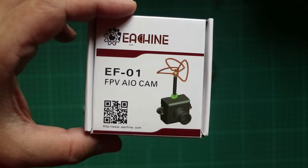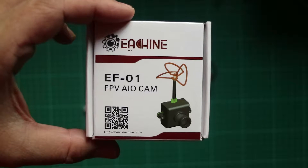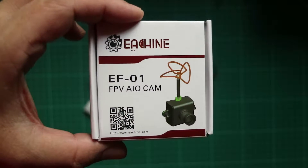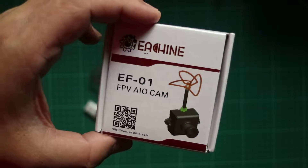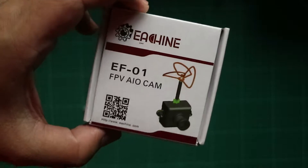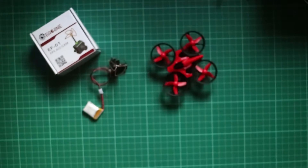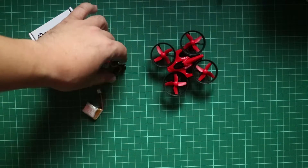The E-Sheen E010 is really an indoor flyer, or at the very least you can fly it outdoors on a very, very calm day. Now, to take things a little bit further, we have the EF-01 FPV all-in-one cam, and we are going to connect it to the E-Sheen E010 so that we can do a little bit of FPV flying. The EF-01 comes with the manual and the camera.